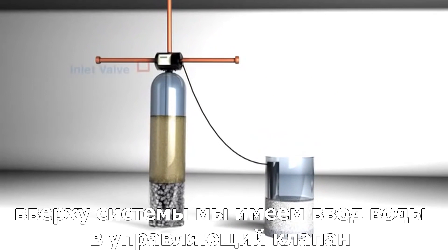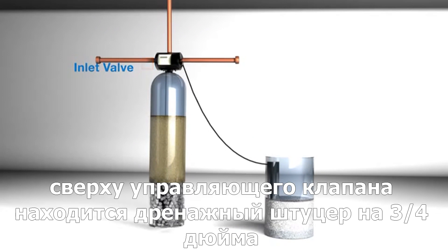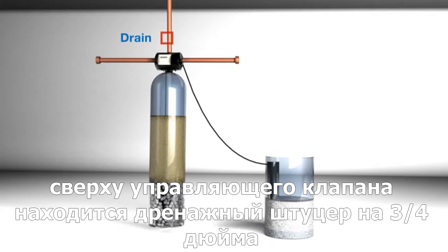Back up at the top, we have the inlet from the main. Our system is a rotary valve, so water always enters from the left. Exiting the top, you'll find the drain, which is ¾ inch in diameter. Finally, on the right, we have our outlet to the home.